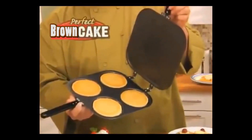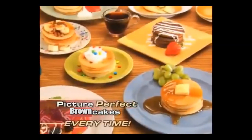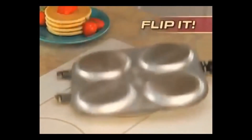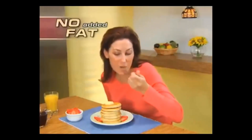Hi, Mark Gill here for the Perfect Pancake Pan — the fast, easy, spatula-free way to make picture-perfect pancakes every time. Pour in your favorite batter, close the handle and flip it. Presto, four golden pancakes with no mess and no added fat.